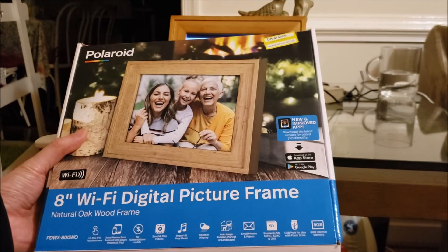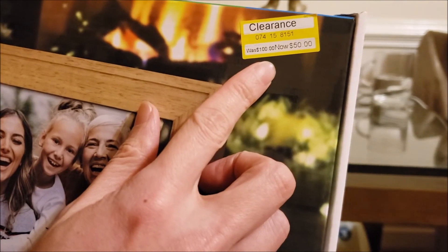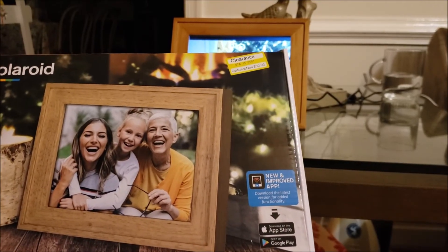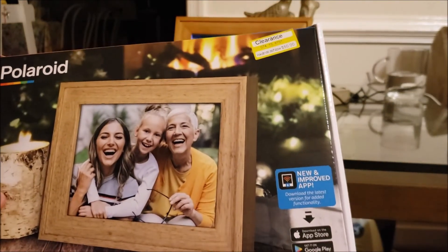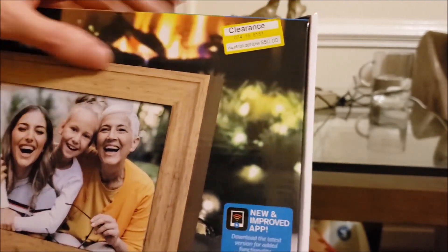So that's my honest review of the Polaroid digital picture frame. We got it on clearance for $50, so at that price it doesn't seem that bad. But even at that price, there are other picture frames built on more modern technology you could get, so I'd probably spring for one of those. I definitely wouldn't pay close to the original price of $100.